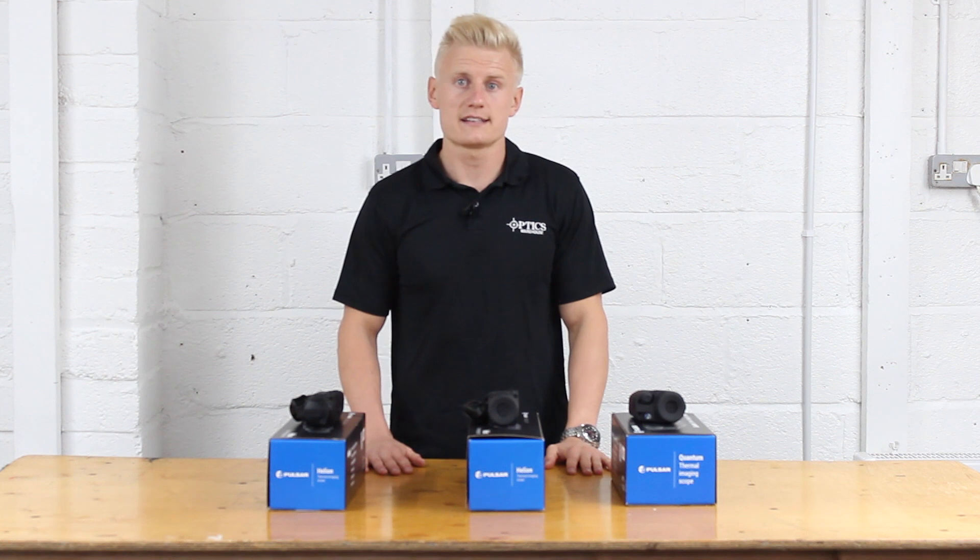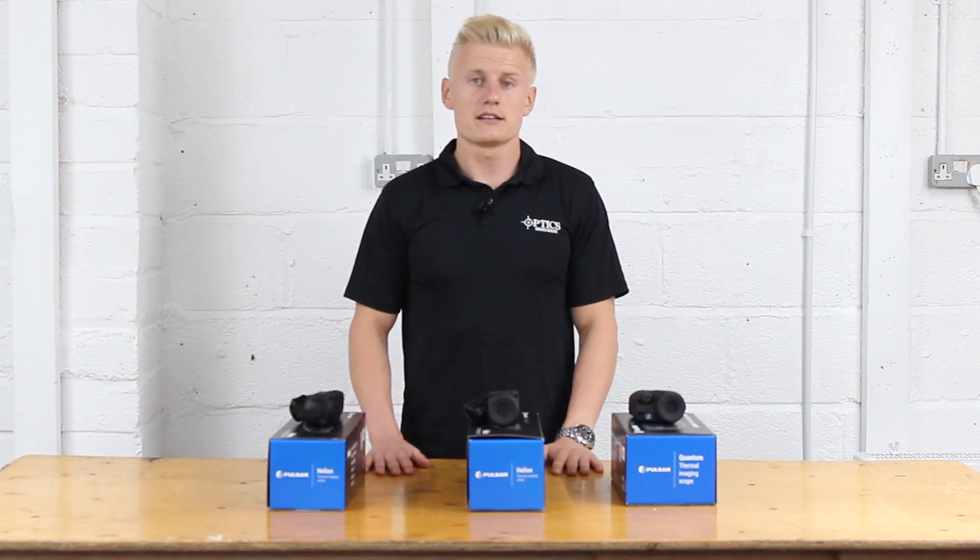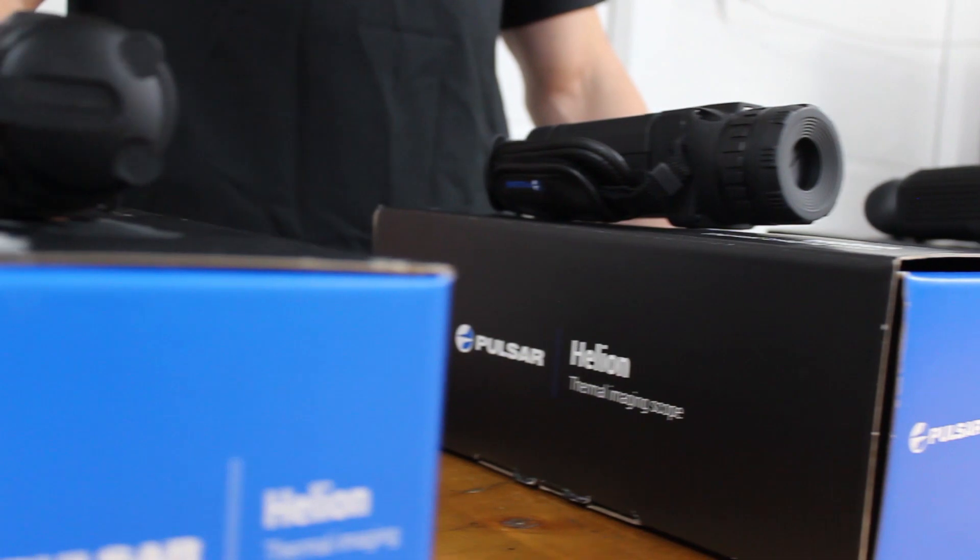Hi guys, Sean from Optics Warehouse here. Today we're going to be learning the main differences about the Pulsar thermal monocular range.